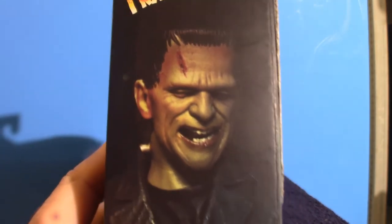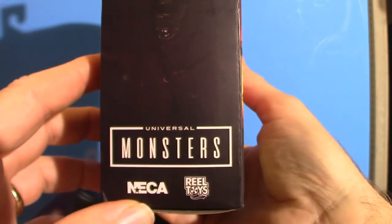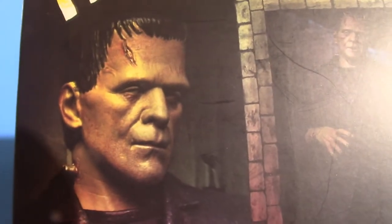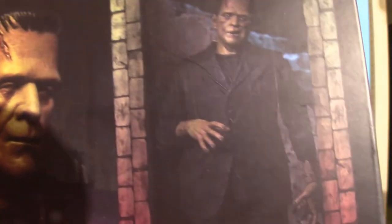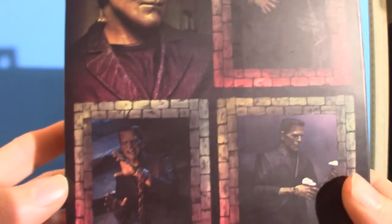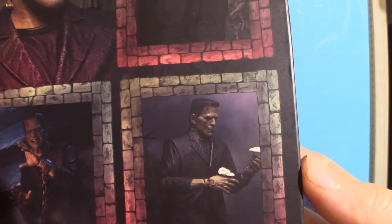There are different faces in this thing I'm going to show you. It's a NECA figure — real toys, guys, real toys. The back of this box art — I'm sorry about the lighting if it's really too bright. I'm going to have to change the angle on that light.